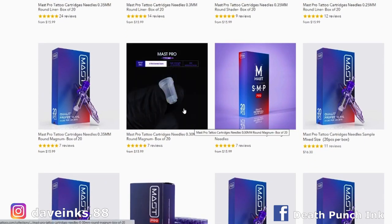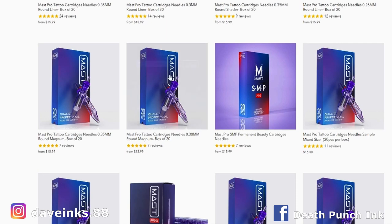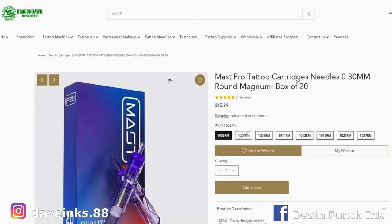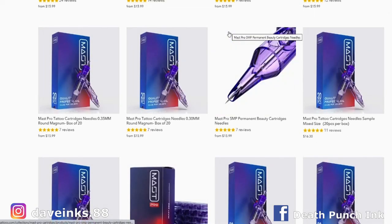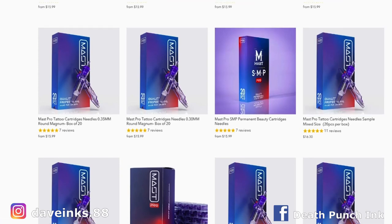Let's get to what I would use a lot. Coming down here to the round mags — 0.30, that standard bug pin round mag. Five round mags are one of my favorites, seven round mags too. I definitely like a 15 round mag — for a 15 round mag I got $17.99 a box, still not bad. Usually when you get up into those 15 needle groupings the price tends to get well above $20, into the 30s sometimes. So the fact that they're $17.99, and then for a 25 round mag it's $20.99.